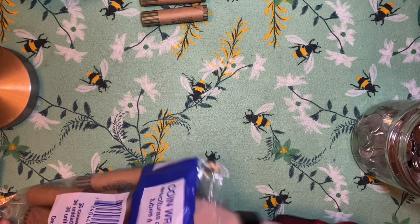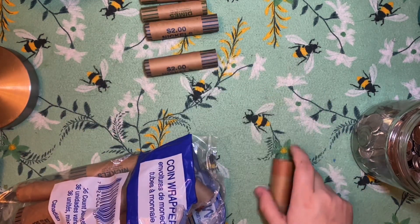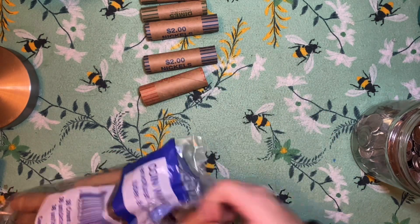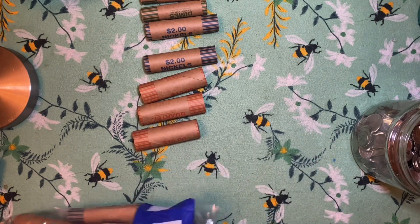Well, it looks like I only have two rollers for dimes. So then we had two for nickels. And then we had four for quarters — two, three, four.